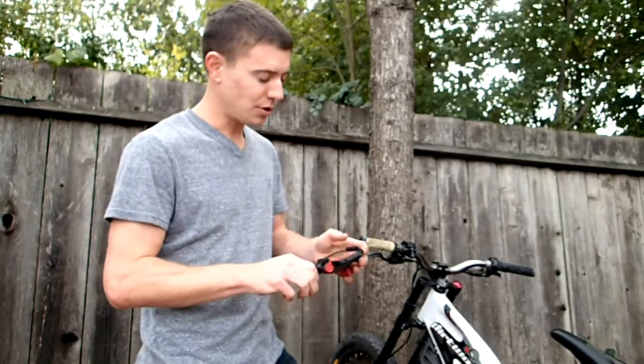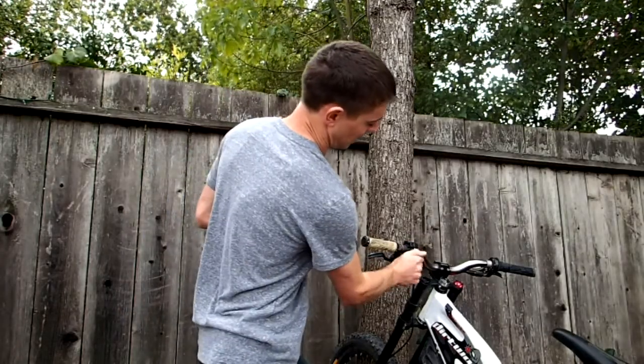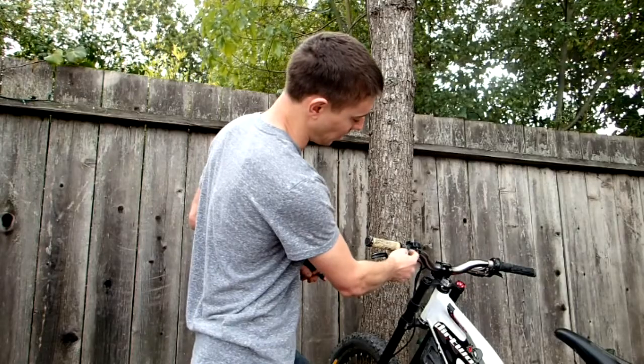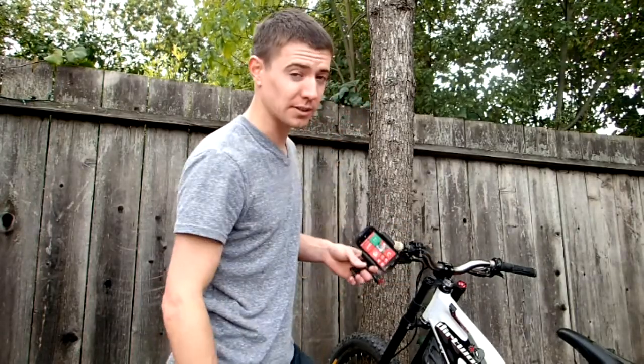Now I'm going to show you how we're going to mount this to your bike handlebars. All you do is make sure that this mount is good and secure — it's got rubberized grips here so this thing can't spin, doesn't vibrate, and you know your phone is going to be safe.